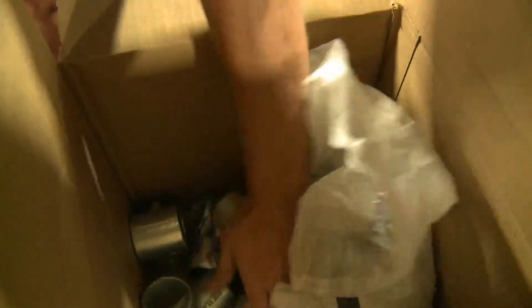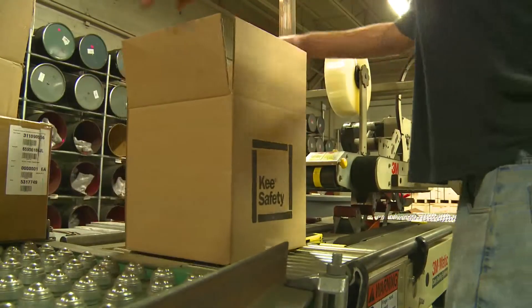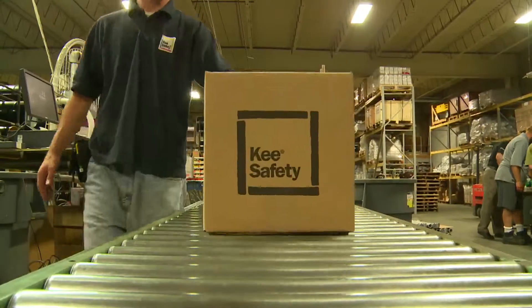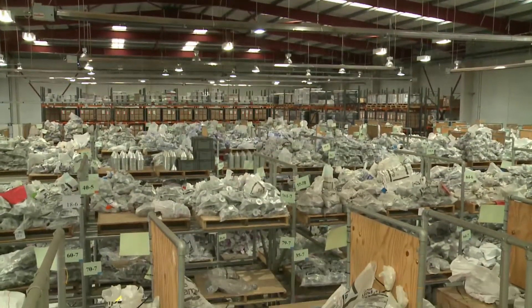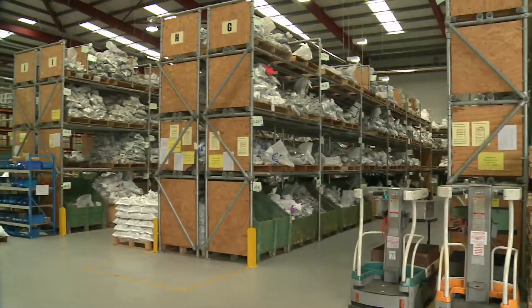Key Clamp components are hot-dip galvanized iron castings, available in a range of sizes and configurations to suit any location, all available directly from stock.